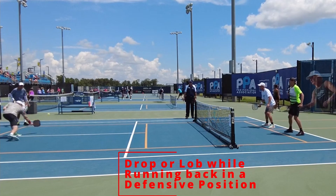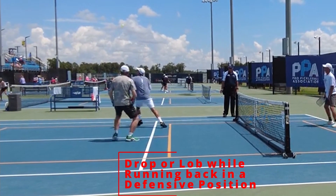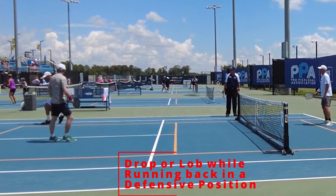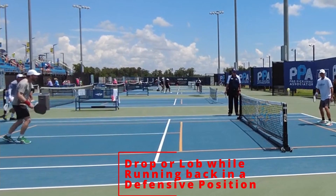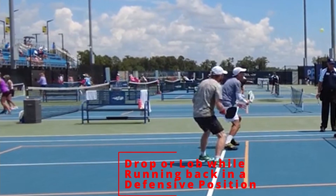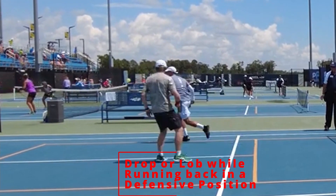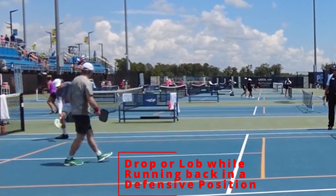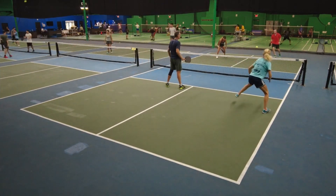The next point: when someone lobs you, run around it and don't try to be too offensive. Either hit a drop or a lob. That's exactly what Eric Gagnon did in this point — this is men's senior pro. He doesn't try to hit a really offensive shot where he'd probably miss. He takes his medicine, they get back in the point, and they have a fair shot at winning. Don't try an offensive shot in a defensive situation.